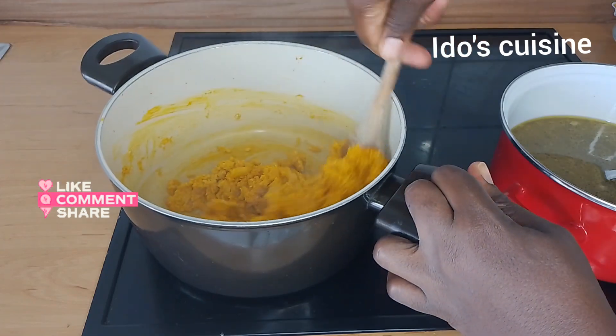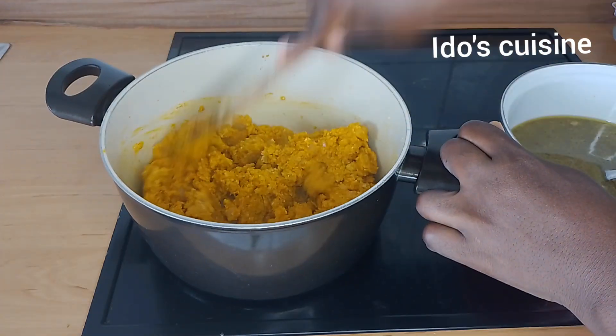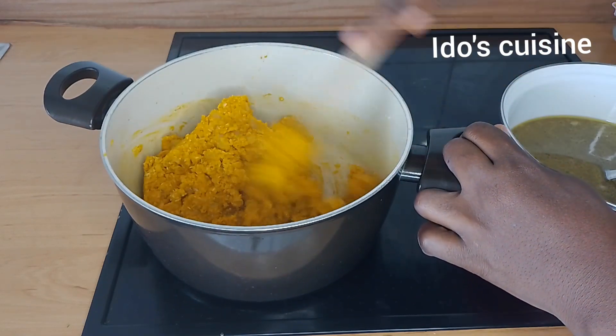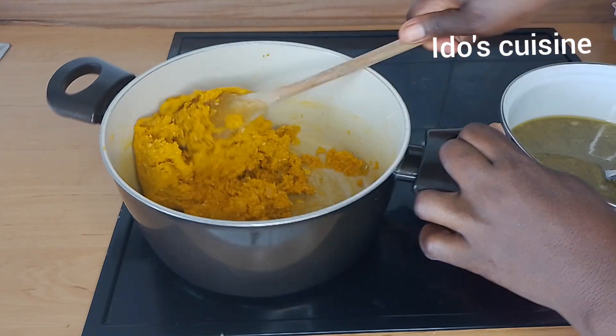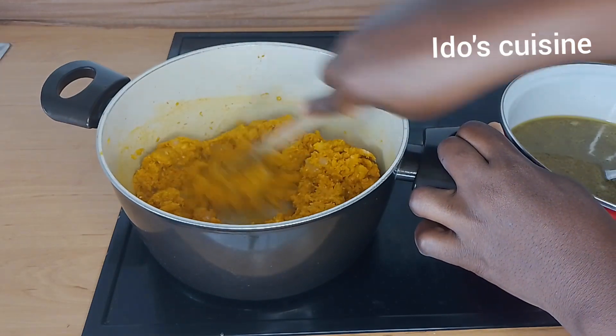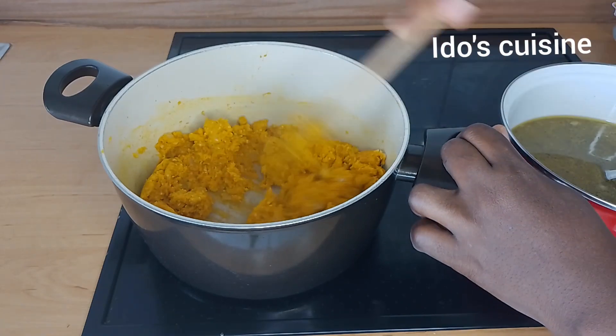You can actually add a little bit of water to your egusi before pouring it into the oil, but I prefer to do this method. I'll just keep stirring for about three minutes. This is to help release more aroma into the pot.